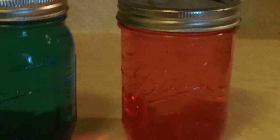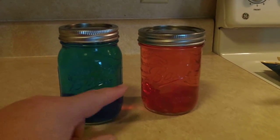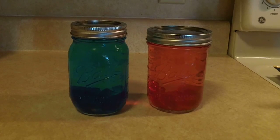It's been about a half hour, and I came in to give these guys a shake, and you can see they're starting to dissolve. This is the blue raspberry, and I made a cherry one after I stopped filming, so it's working. We'll see how it goes.